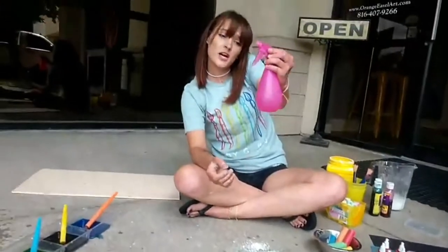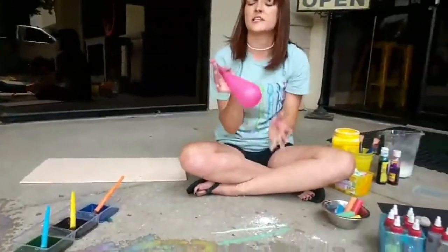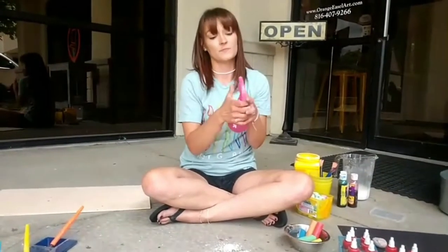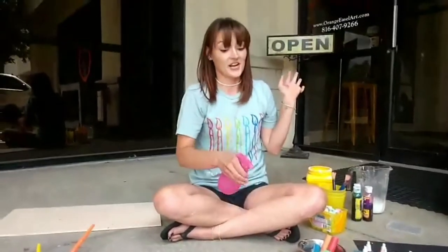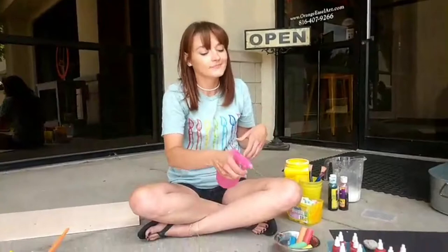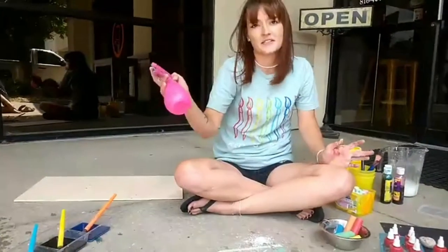I also have spray bottles because spray bottles are super fun. My little ones — my toddlers — as soon as they can figure out the spray bottle they're completely sold. Before they figure it out they usually spray themselves right in the face. And sometimes their fingers are short too and it's really hard for them to reach the trigger. They're dollar store spray bottles — dollar store is the best.